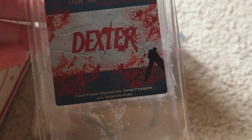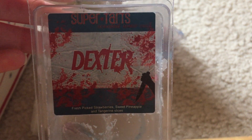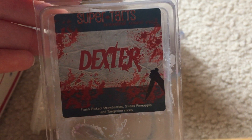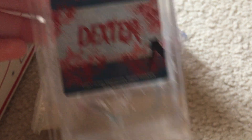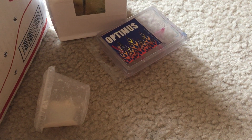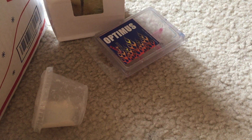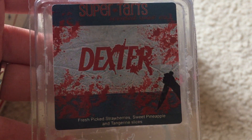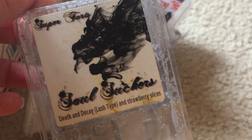I melted Dexter again — it's fresh picked strawberries, sweet pineapple, and tangerine slices. Last week it did not perform well in the spare bedroom, but I melted it in my room and bathroom this week and it actually performed really well — I would buy this again. There's a really nice fresh picked strawberry fruity note. The pineapple was definitely strong, the strawberry was strong, and the tangerine I couldn't really pick out, which is fine because I'm not a huge orange fan.